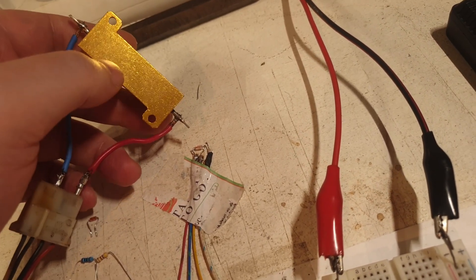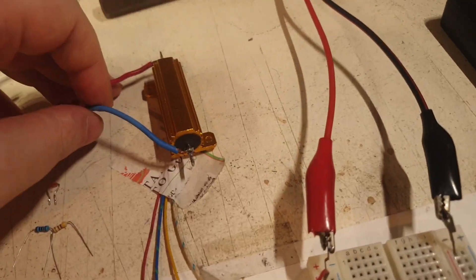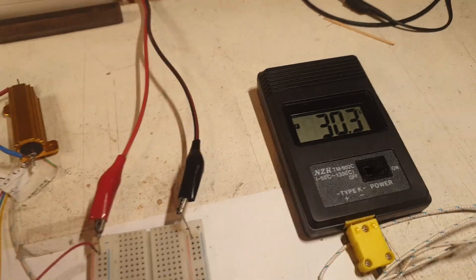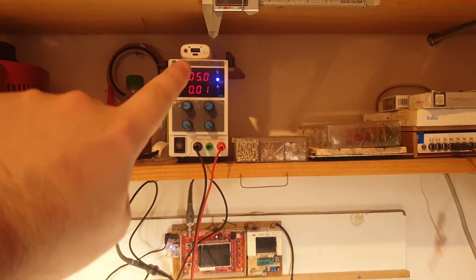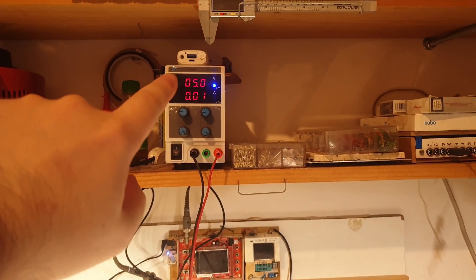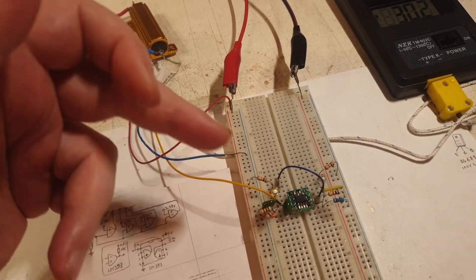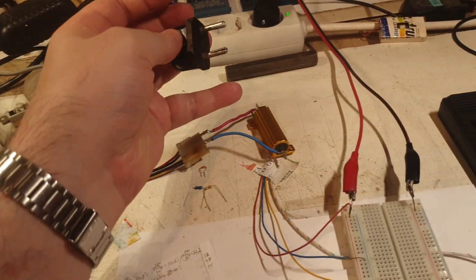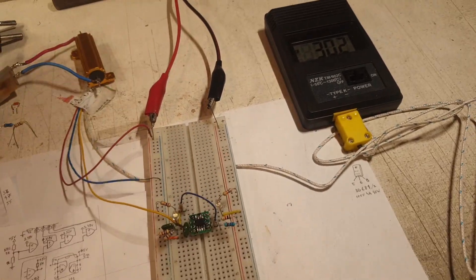The sensors are placed on this flat painted surface — not metal, so ideally no shorts. I put the resistor on top of the sensors. I power on my thermometer, which already reads 30 degrees Celsius — the ambient temperature. The circuit is also powered from 5 volts via alligator clips, and the probe is powered from the same supply.